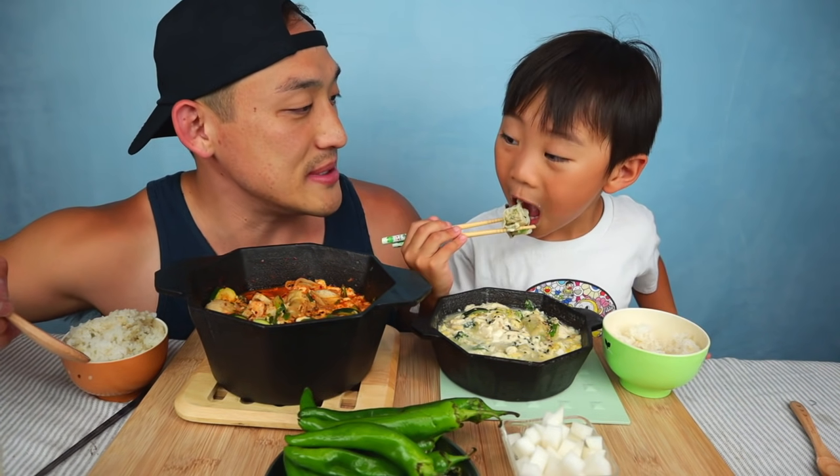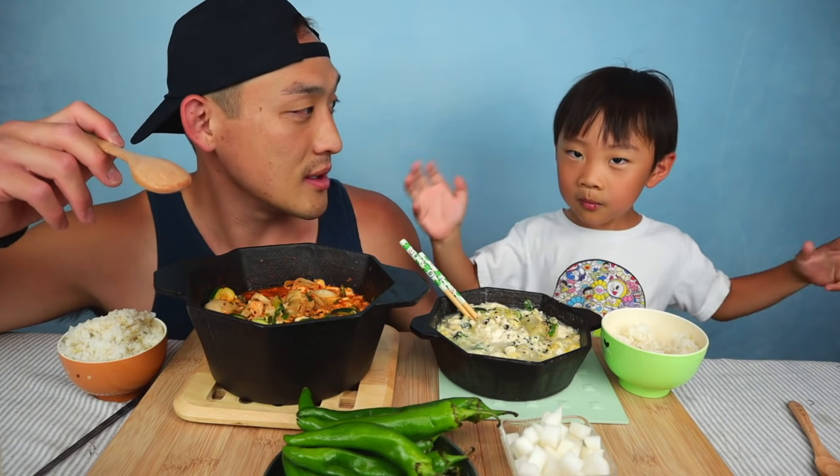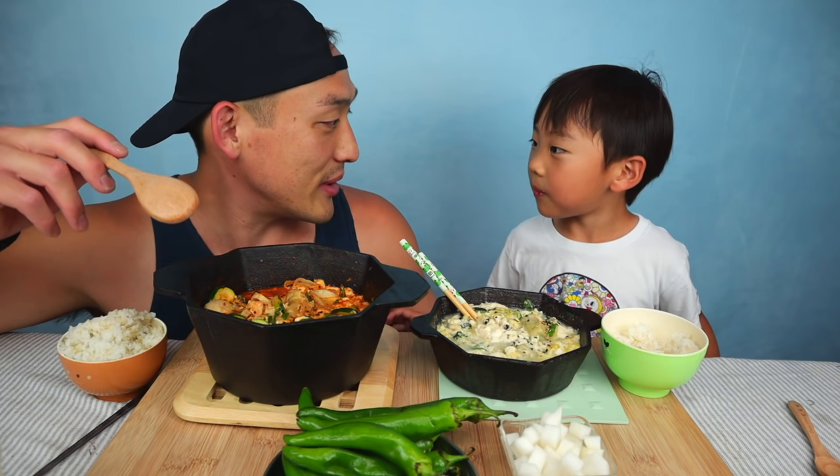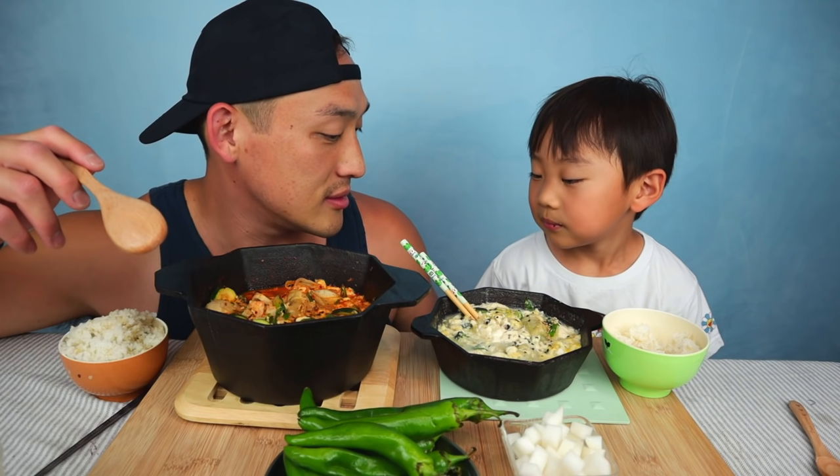It's like the BTS BCD. What song is that? You've got to sing too while moving. Wait, that's Dynamite. I thought you liked Butter. How does Butter go?